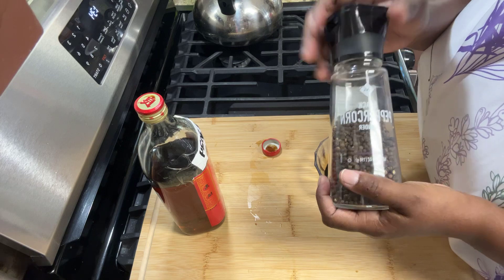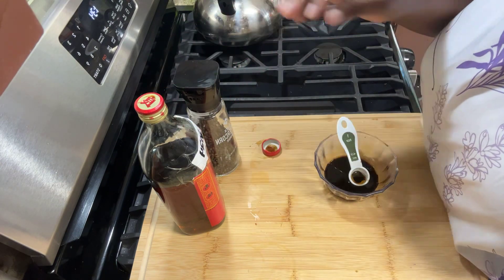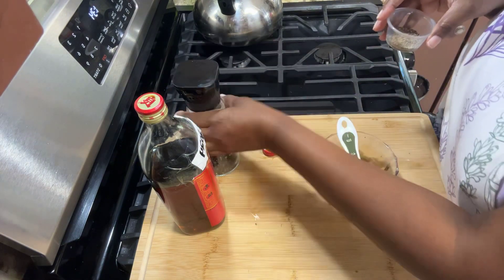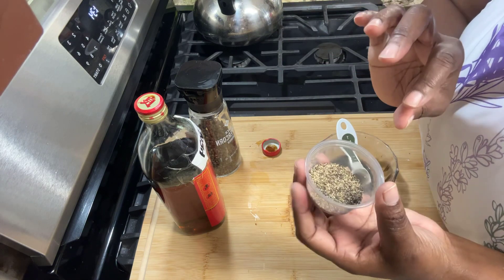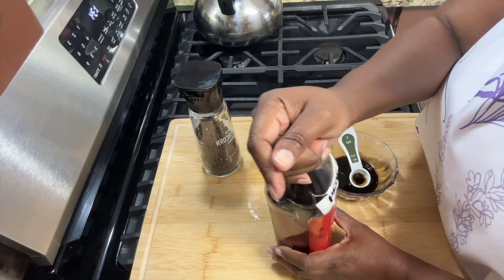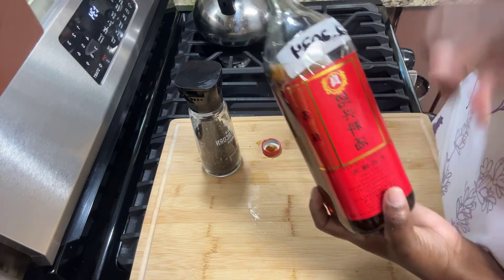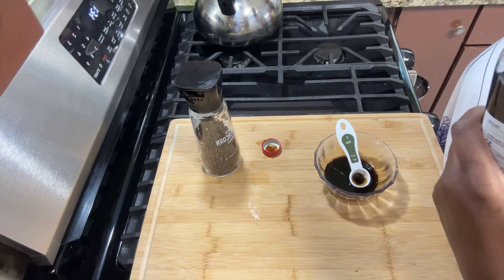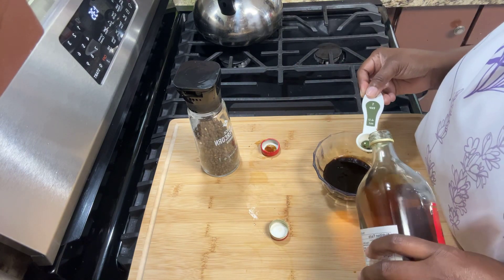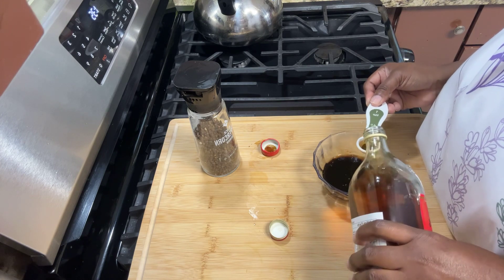You need at least two tablespoons of ground peppercorns. If you don't have peppercorns, you can use coarse black pepper — that works too. I use peppercorns in the marinade but I'm going to use the coarse black pepper to garnish. A very important ingredient in Chinese cooking is Shaoxing rice cooking wine. I'm going to add a whole tablespoon — three teaspoons equals a tablespoon.